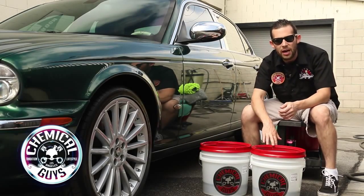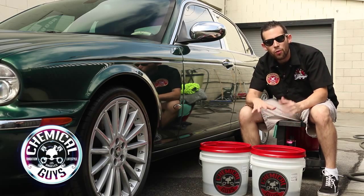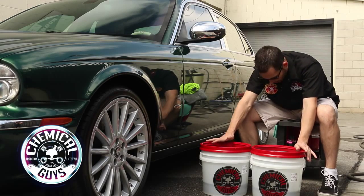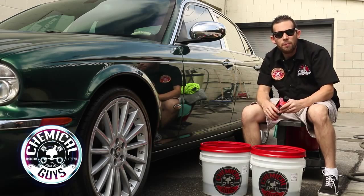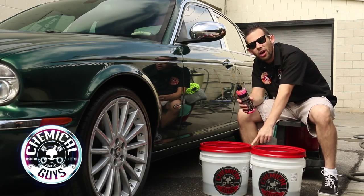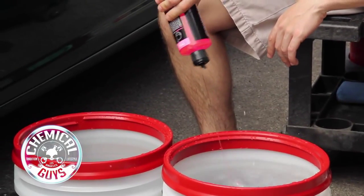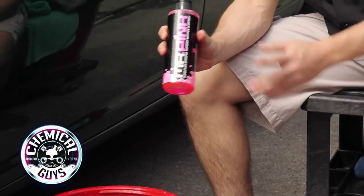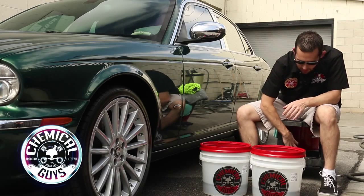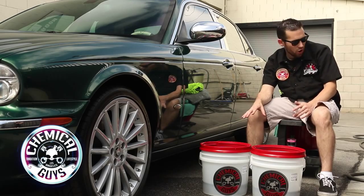Once you have your Grit Guards at the bottom of the bucket, go ahead and fill up the water. I already filled up each bucket with clean water, so I'm ready to go. These are also our Chemical Guys buckets — super heavy duty and easy to move around. Now let's add our soap. I'm going to add soap to one bucket and leave the other with clean water as our rinse bucket. Add 2 ounces to your wash bucket — 2 ounces is all we need. I'm using Mr. Pink, a pH neutral shampoo that's easy to use and great for weekly washing.